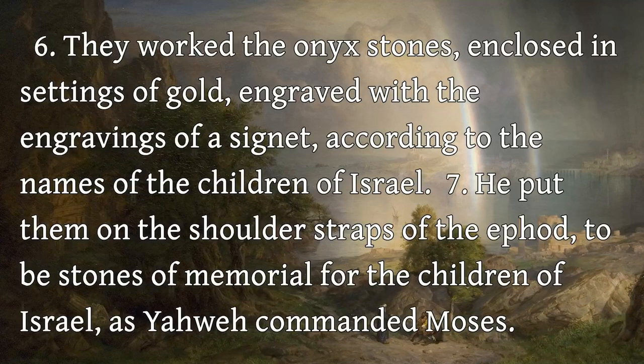They worked the onyx stones, enclosed in settings of gold, engraved with the engravings of a signet, according to the names of the children of Israel. He put them on the shoulder straps of the ephod, to be stones of memorial for the children of Israel, as Yahweh commanded Moses.